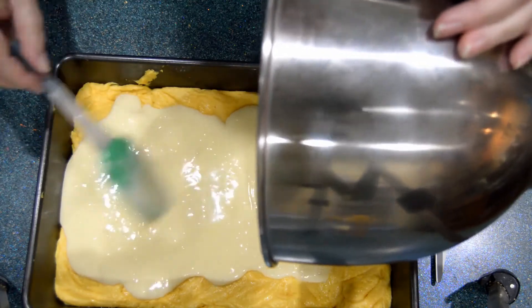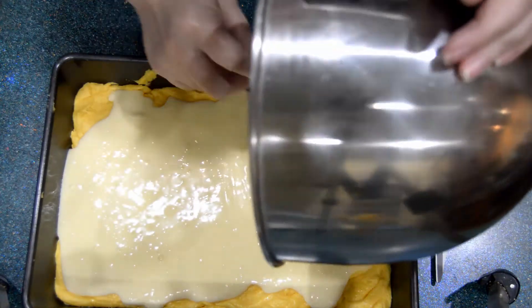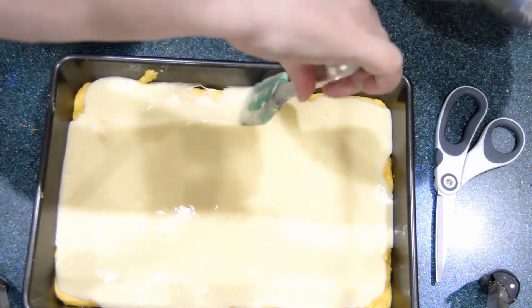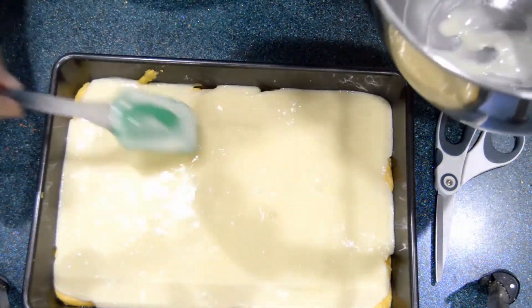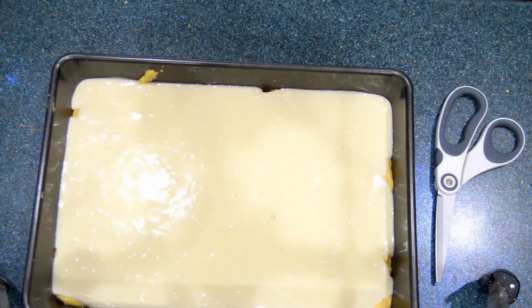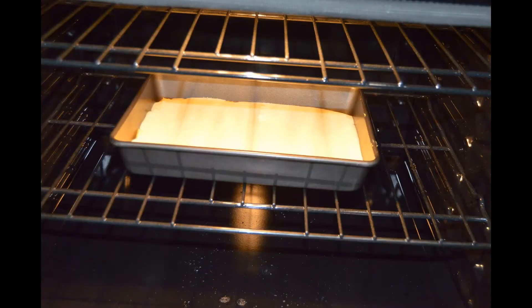Then I pour the cream cheese mixture on top of the cake mixture and make sure everything is covered with the cream cheese. Then I put it in the oven at 350 — I had it preheated — and I leave it there for 30 minutes. There it is in the oven. Then I take it out and let it cool for an hour.